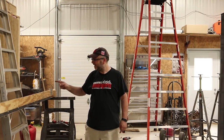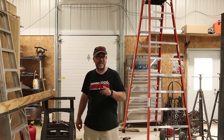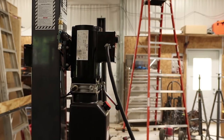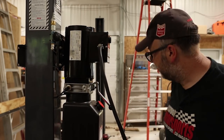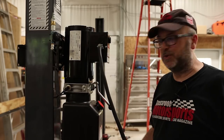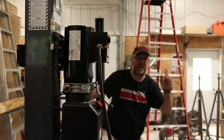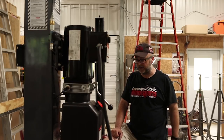Now the hard part: that heavy beam needs to go 14 feet in the air, which is a challenge by myself. I think I have a plan. I'm going to use my BendPak four-post automotive lift — it won't lift it quite high enough, but I can get it a lot closer and hopefully get one end up on top of the office. If you're curious about the lift, I did a video about assembling it about a year ago — I'll put a link up above.